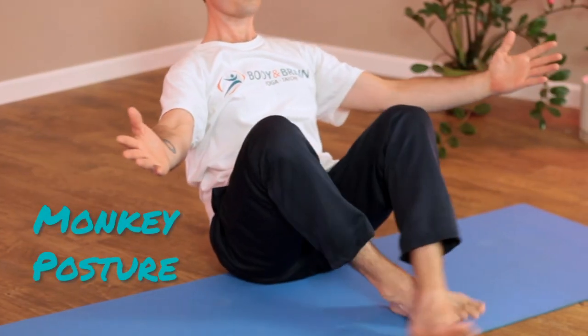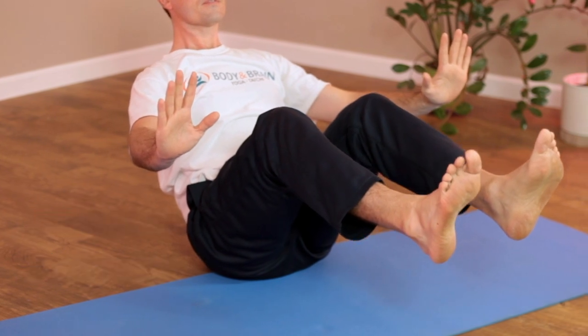Slowly lean back, hands and feet coming forward into monkey posture — balancing. And from there, contracting with the core muscles, little crunches. Keep the spine nice and long, chest open and breathe.